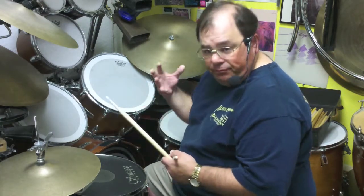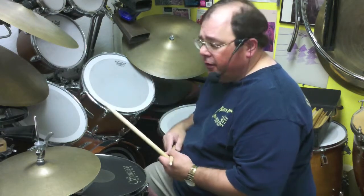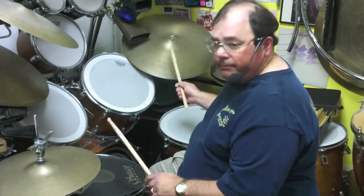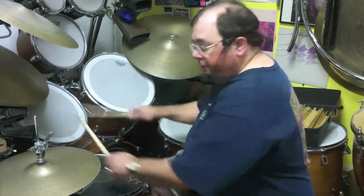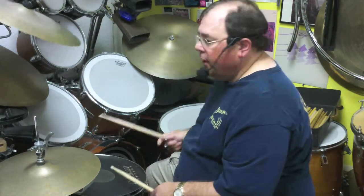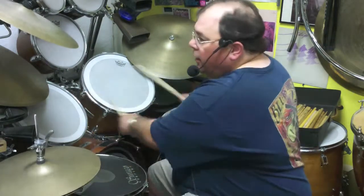As far as drumming is concerned, there are three categories — and this is on the other video too. What we call playing time, which can happen on the ride, and that keeps the hi-hat busy as well. Fills at the end of the phrase, and then punch — kind of the accent. We have time, fill, punch.